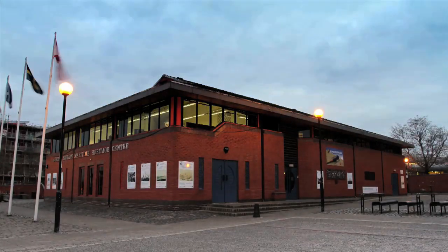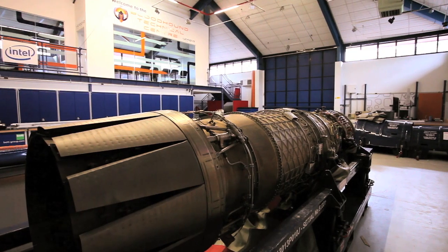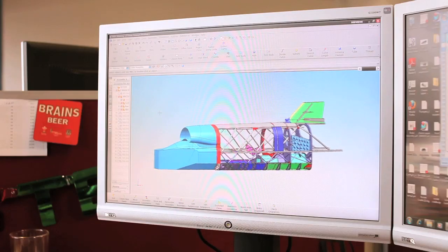Welcome to the first of these short films which will give you the chance to see what's going on behind the scenes at Bloodhound. Today is particularly exciting as it's the day the first part of the rear chassis will be made. Until now the car has only existed in the computer, but later today we'll hopefully be able to hold a piece of it in our hands.